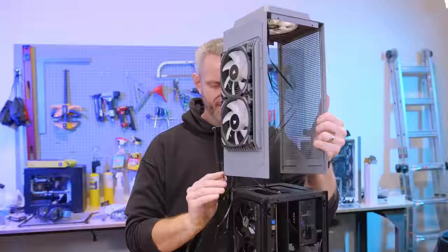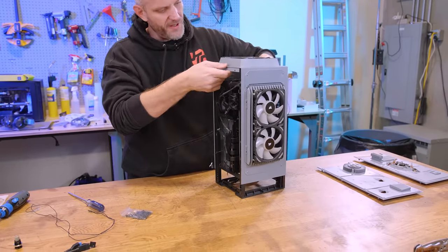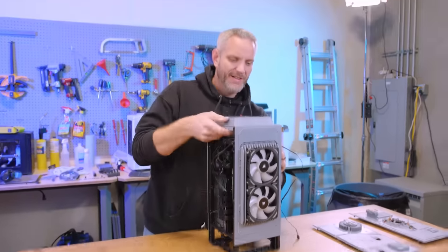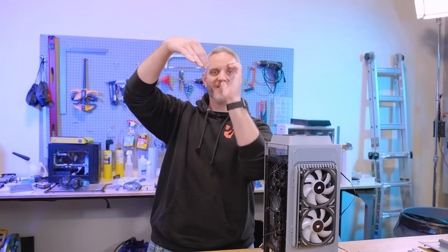Now that I can see everything on this card clears our extremities, this can come up top — that's perfectly fine. Oh, I don't want to chop those cables off right now. Oh wait — that sucks. The zip tie like barbed itself because it's like a lip, so the zip tie caught.